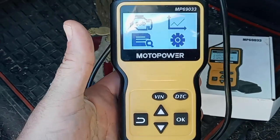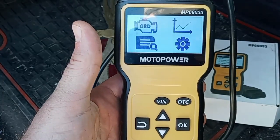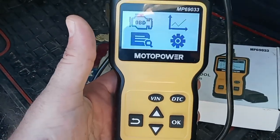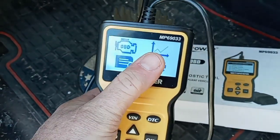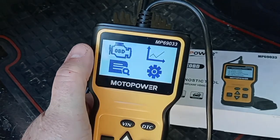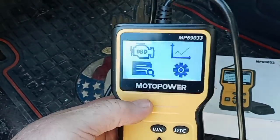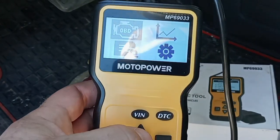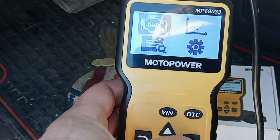This code reader has a lot more functions than the last one I reviewed. The last one just told you the codes and you could erase them. This one has a bunch of different stuff — you can look at your diagnostic charts, your codes, and there's all kinds of different things this thing does. Let's go to codes, because this thing was kind enough to give me a check engine light this morning.